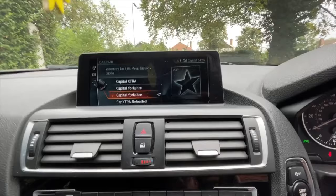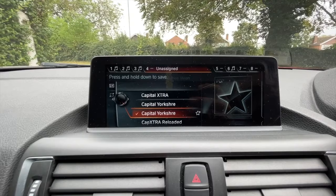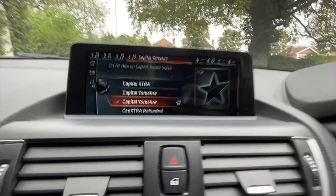It's quite a cool feature which I didn't know about. I can show you how it works currently on Capital Yorkshire. If I go along and just scroll to number four - that's on assign. I press and hold it down, and then assign number four to Capital Yorkshire, as you can see just there.